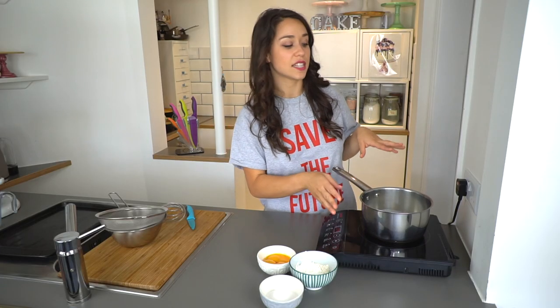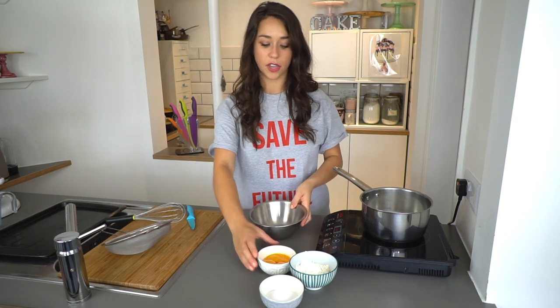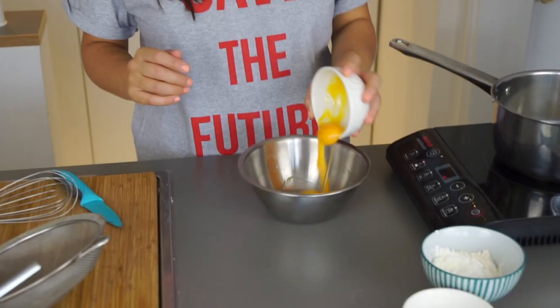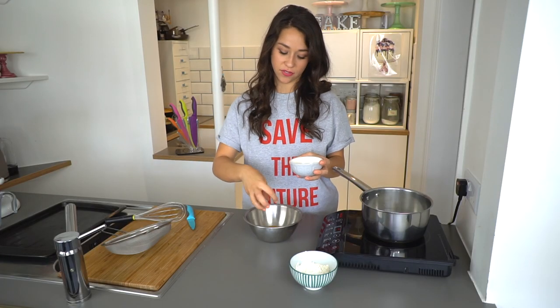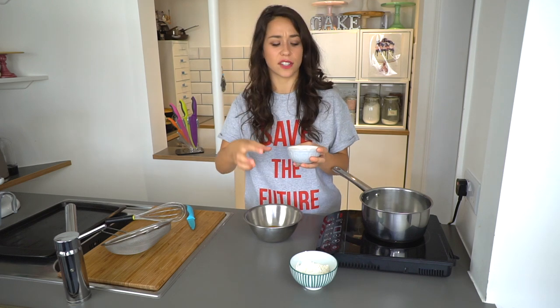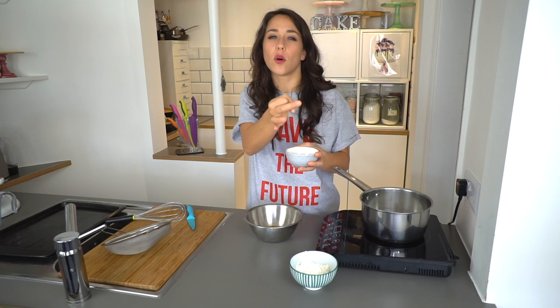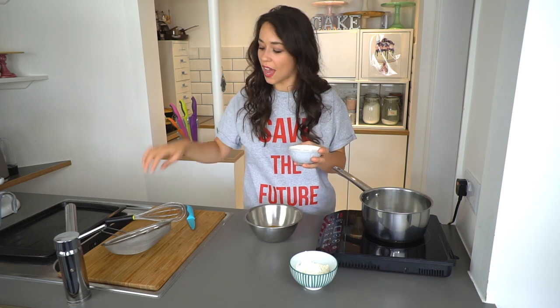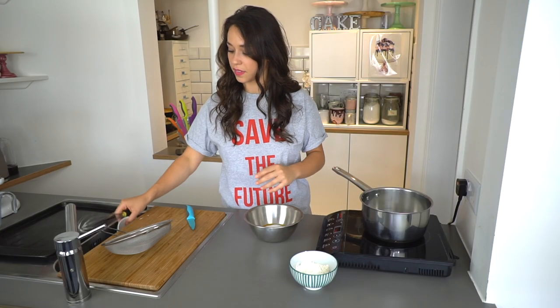I'm going to leave that to heat until it's steaming. In the meantime, into a bowl I'm going to put the egg yolk and the sugar — the egg yolk first and then the caster sugar. Caster sugar actually burns egg yolk, and if it's left on the egg yolk, white little globules form. So have the little whisk at the ready, pour the caster sugar in, and mix straight away.